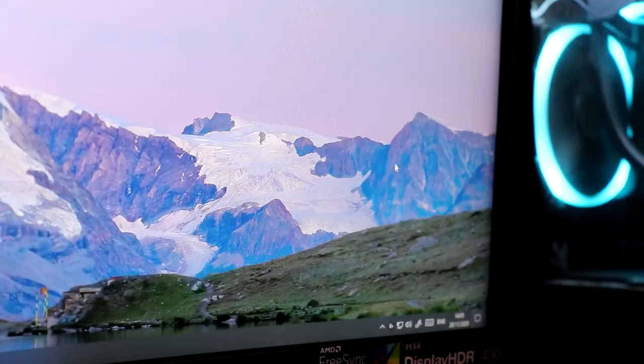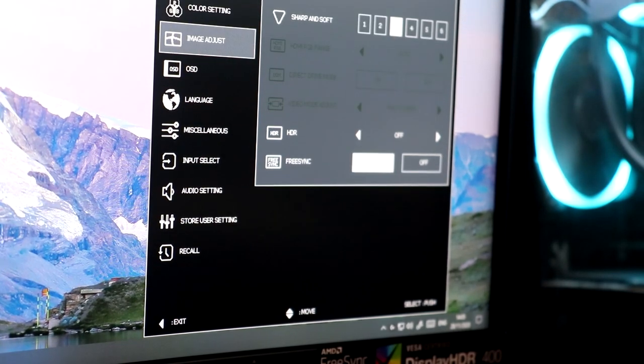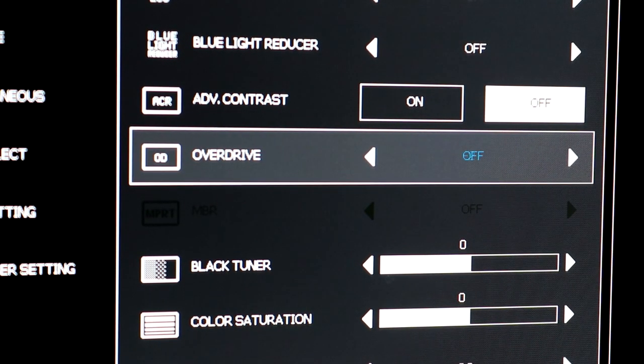The on-screen menu is not a bad aspect of the monitor, but it's definitely not a strength either. We have a little control nipple to navigate, which is my preferred input method, and it even lights up blue — a nice touch. On the other hand, some settings aren't the clearest. Take overdrive for instance — it allows you to push the monitor's pixel transition time to decrease ghosting of fast-moving objects. Here though, the label starts at negative 2 rather than 0, going minus 2, minus 1, 0, 1, 2, which doesn't make much sense.